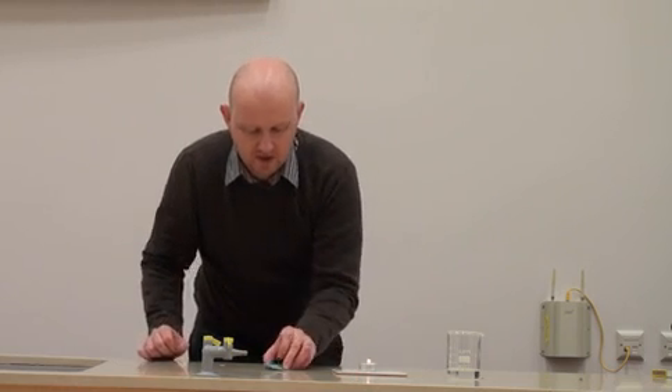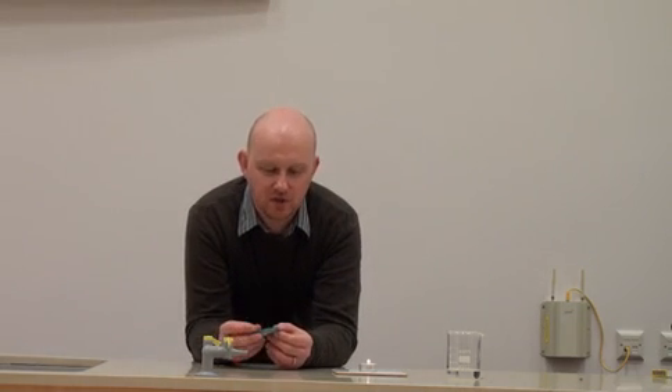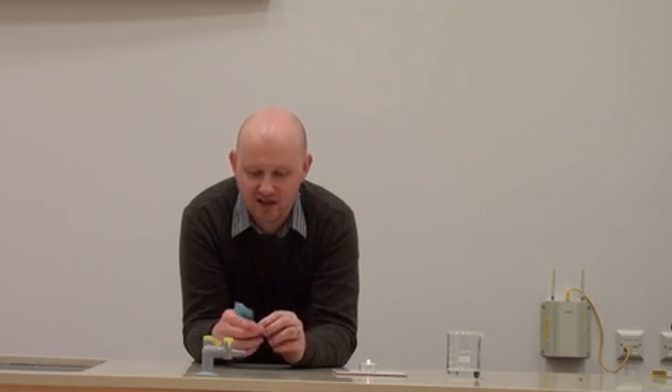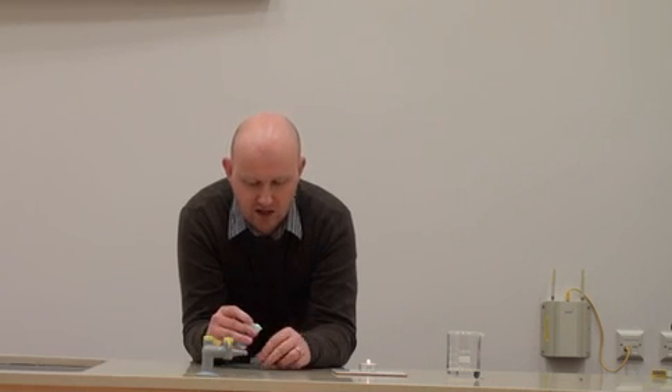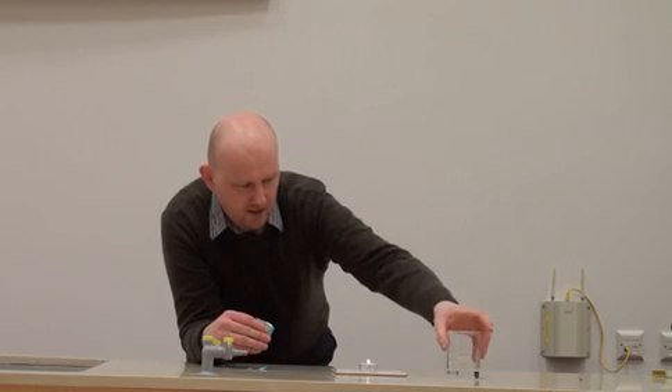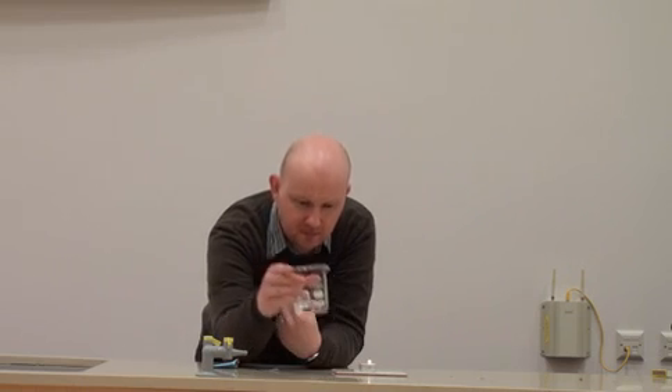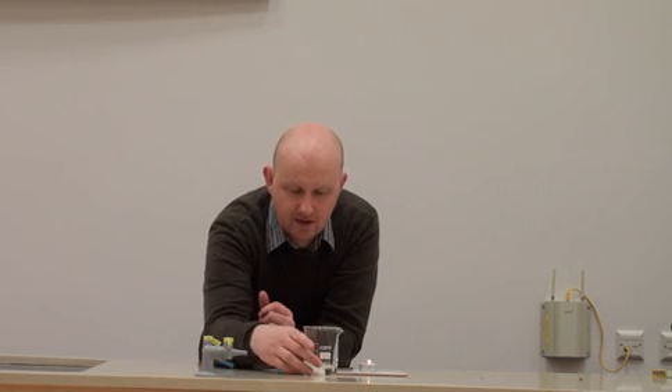For this demonstration, we're going to use some Alka-Seltzer, but any stomach-settling brand will do — anything that fizzes and produces carbon dioxide. Around Christmas time you're always going to have products like this, just in case of overindulgence. I've got a beaker here, but you could use any cup or glass. I've got a little bit of water in there, and I'm going to add the Alka-Seltzer and let it fizz for a bit.